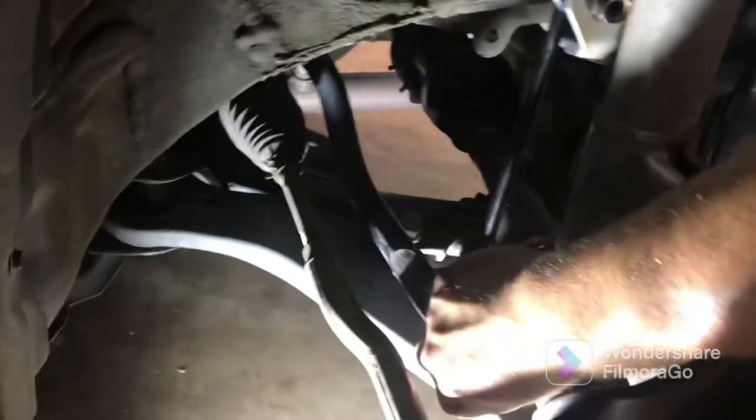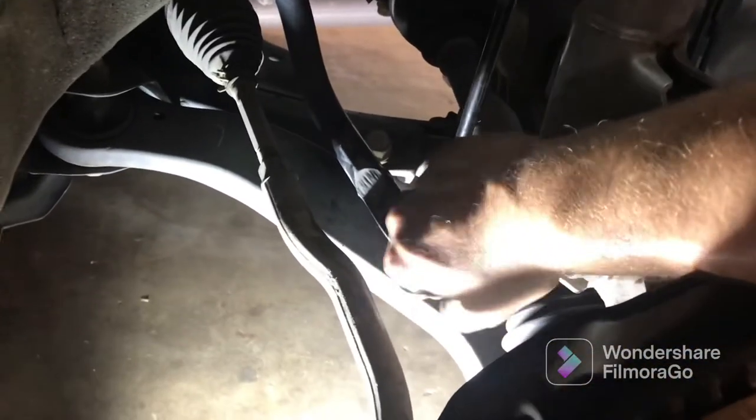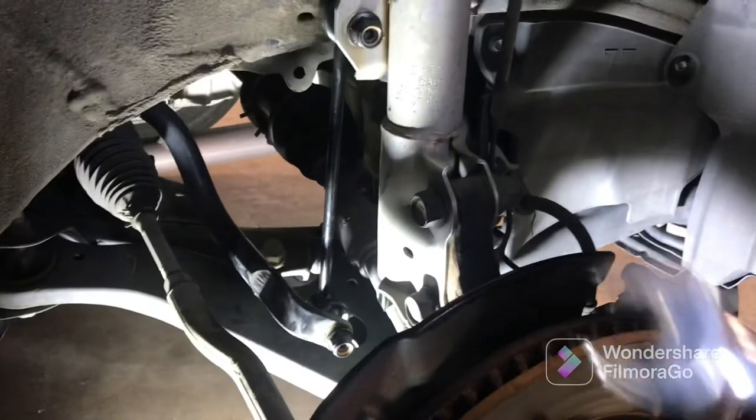Go ahead and get your nut started on there, then tighten them down with whatever you've got — a ratchet or wrench. There's a spot on the back of these new ones for a 17 millimeter wrench to hold it while you're tightening them up. Just tighten them up and you're done.